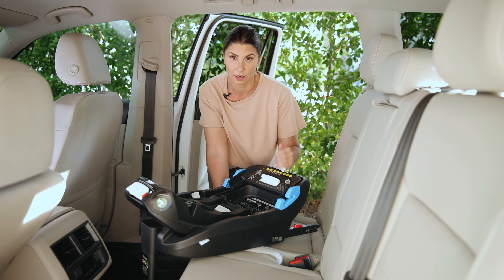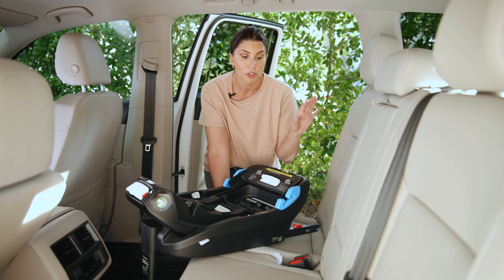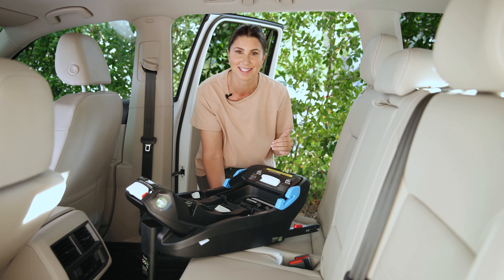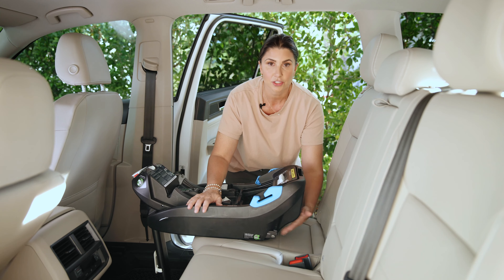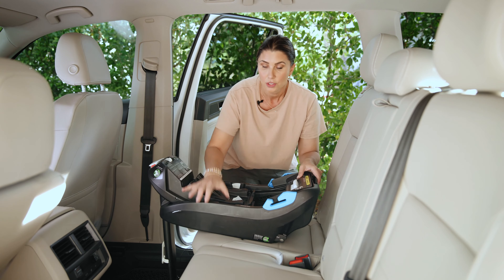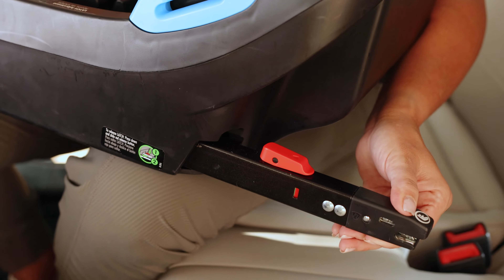This vehicle actually has lower anchor positions in all three seats, but that's a rarity. I'm going to show you how to install this base using the rigid lower anchors in the passenger seat. You pick the approved vehicle seating position that works best for your vehicle and your family. When your base comes out of the box, the rigid lower anchor connectors are pushed all the way in, so use the button to release and pull them all the way out on both sides.